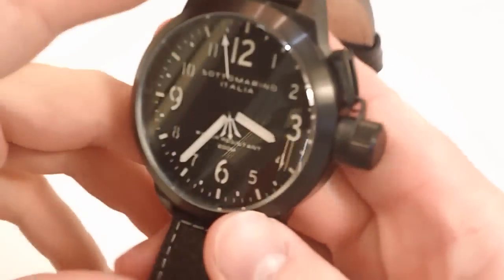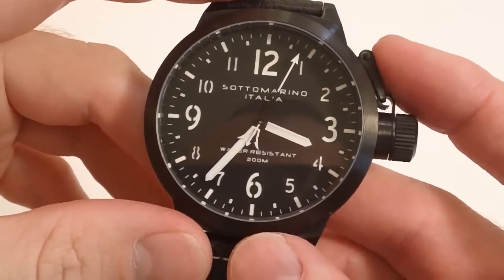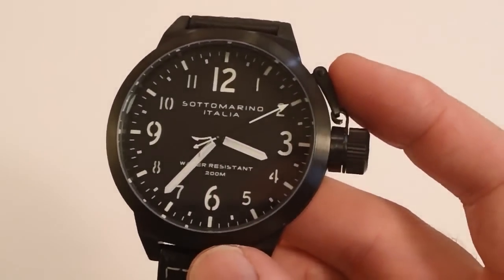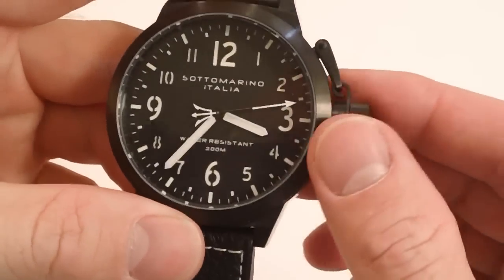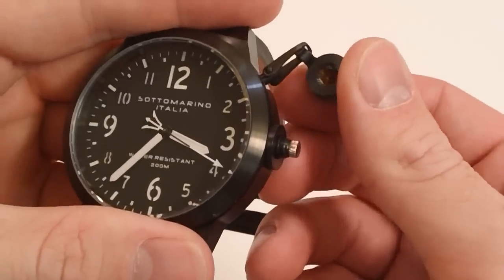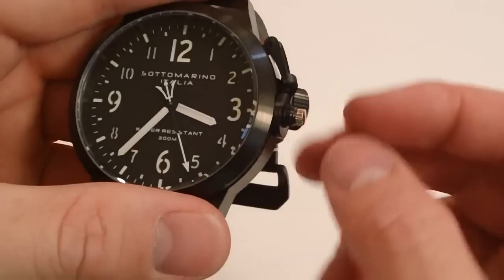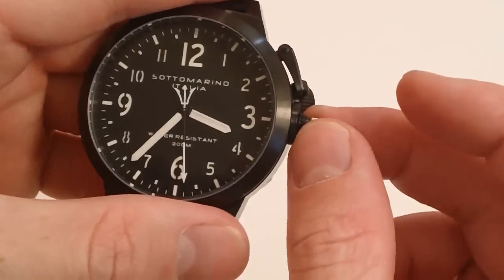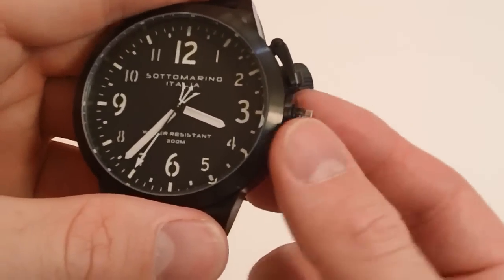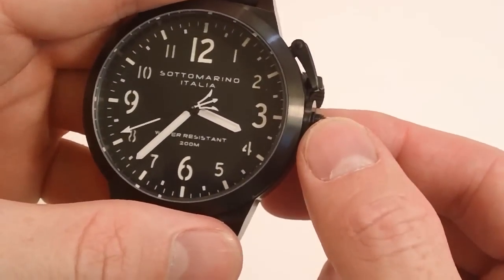Let's take a closer look at this watch. The size is one of the big draws, as well as the water resistance. You can see on the dial it is 200 meters water resistant, which makes this a legitimate dive watch. That's because it has a screw-down crown, and in addition to being screw-down, it's a canteen crown, so you don't have to worry about losing it. It gives extra water resistance and protection, so you don't have to worry about it getting banged up if you're actually using it for diving or wearing it around.